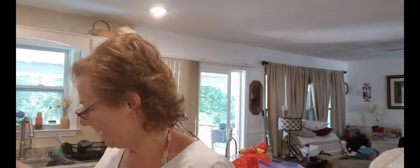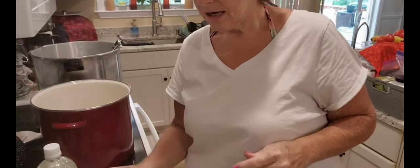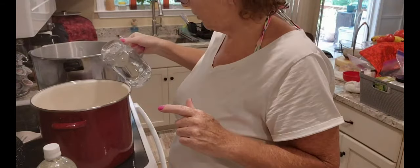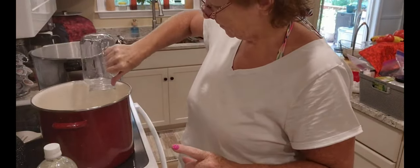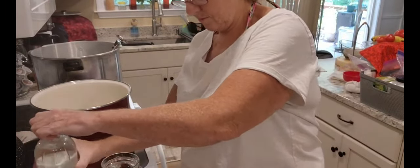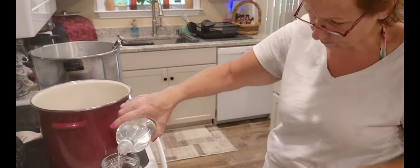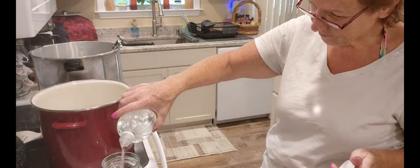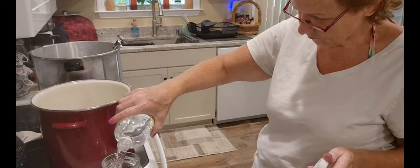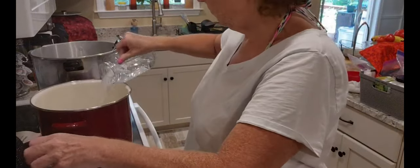Okay friends, I'm back. I've got eight cups of water in my pan and I'm going to bring this up to a good simmer. I need six cups of distilled white vinegar — 5%. There's four, and I'll get two more.